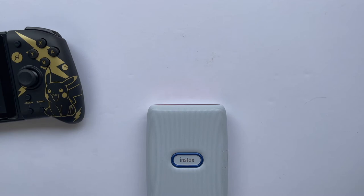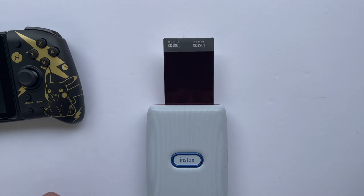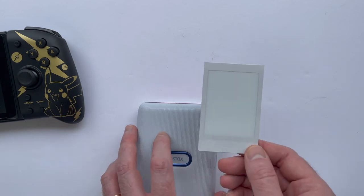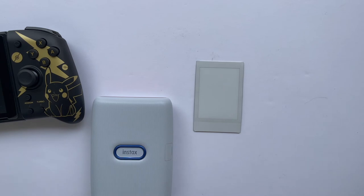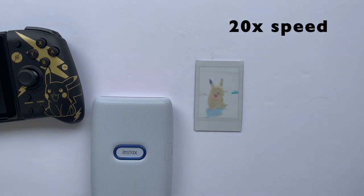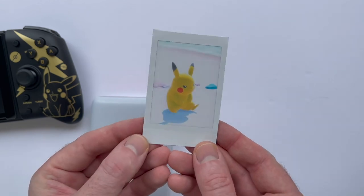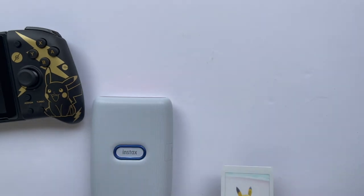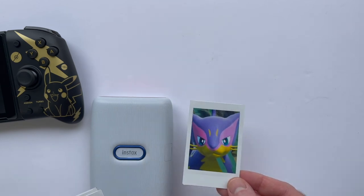The last thing we haven't talked about is price. The Instax Mini Link goes for $99.99, which for what it does is pretty reasonable, but keep in mind that that price doesn't include the film, which goes for around $15 for two packs of 10 sheets. If I were a lot younger, I could imagine this being an incredibly cool toy for printing out my Pokemon snaps and bringing them to school to trade with friends, but $115 is a bit pricey for something that's really just kind of a gimmick, and probably won't get a ton of use once the novelty wears off. It is cool to have the option of giving a physical photo to friends or family from a photo you took on your phone, but realistically, I'm not sure how often I'll actually do that.